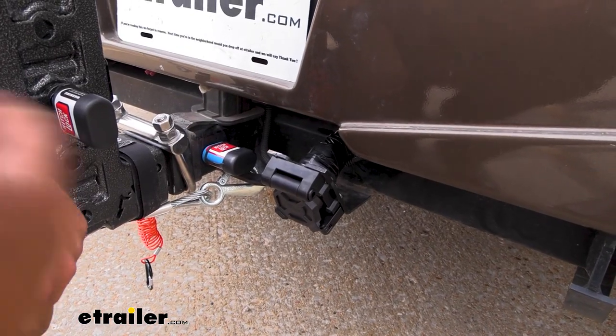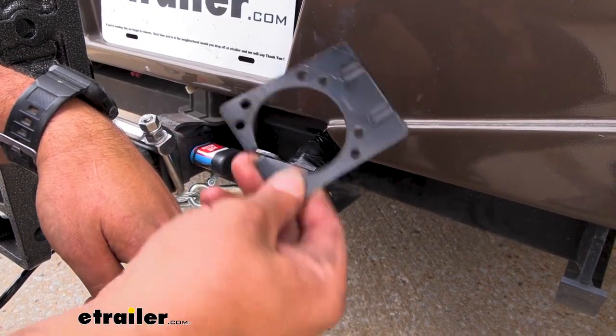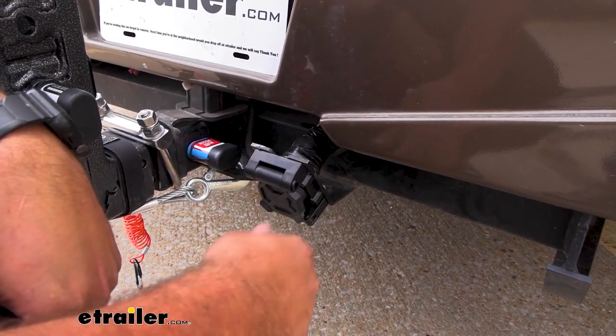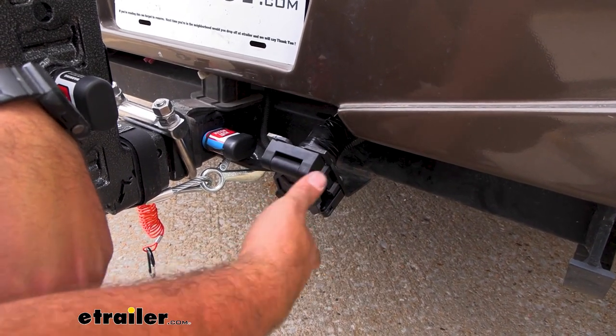What's nice about this kit is it's a pretty simple installation because it comes with a bracket to mount up. Ours already had one, so we didn't have to use it, but it also comes with mounting hardware and terminal grease so you can get that dielectric protection on your plug.